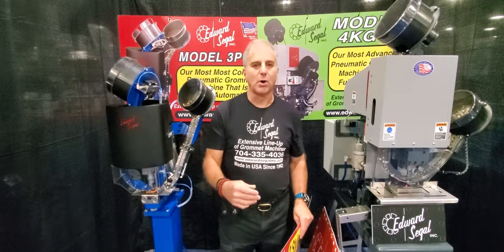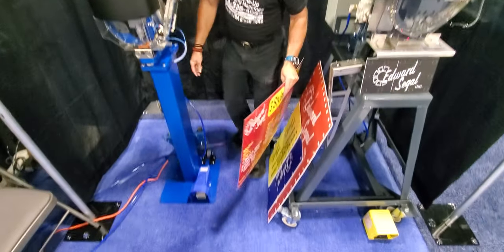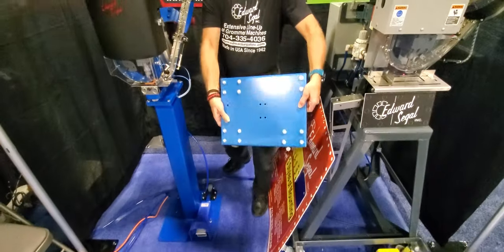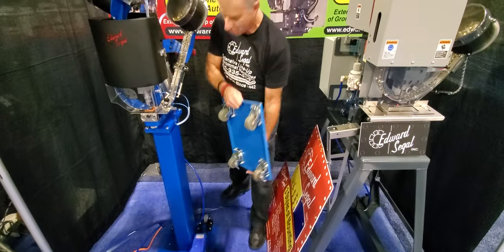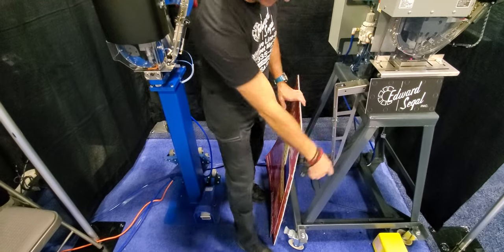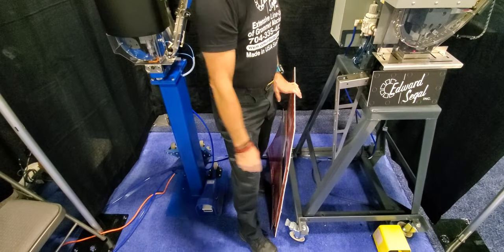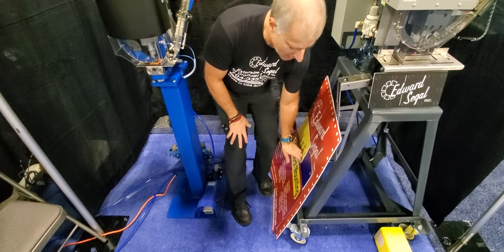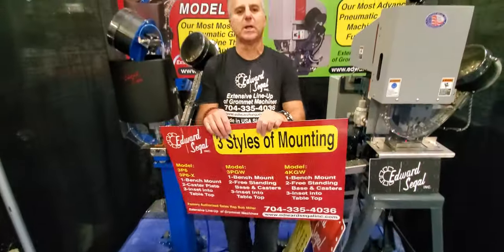Your second way is to use a caster plate. Both machines are equipped with a caster plate. This is the caster plate available for the 3PGW — as you can see, it's small, portable, and lightweight, and you can move it around the shop. This is the caster plate for the 4KGW, and as you can see, it's a very formal, heavy duty plate.